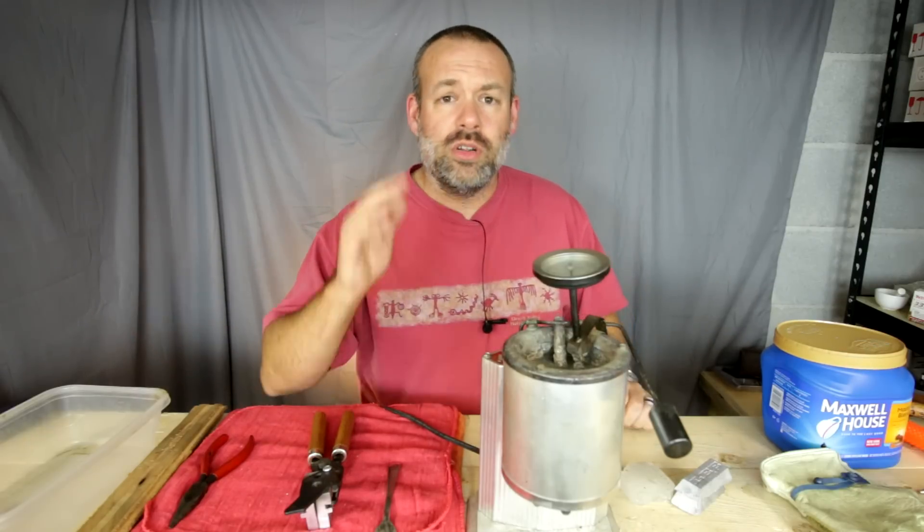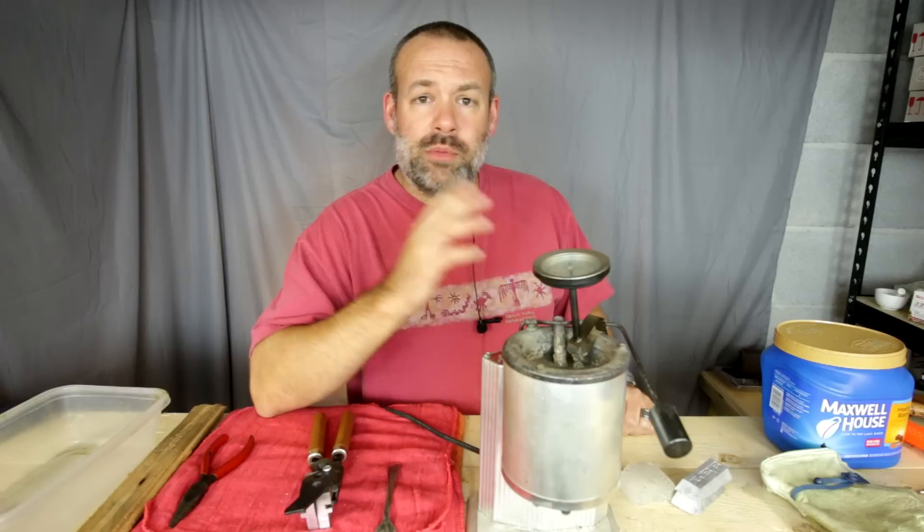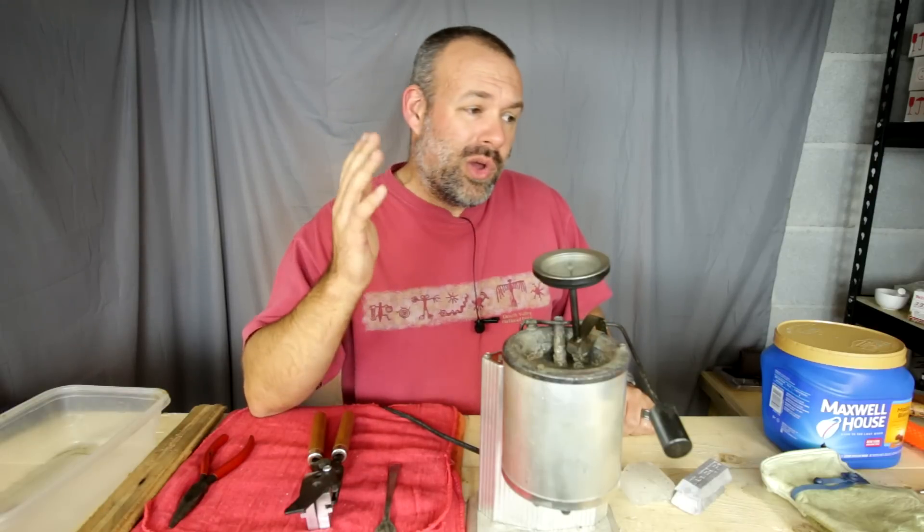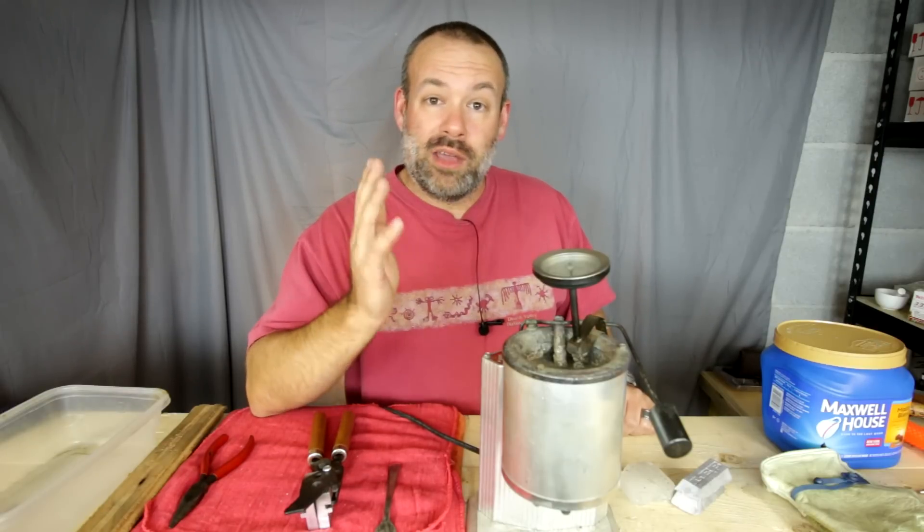So I've got all my casting setup out here for use, and I'm going to bring you guys along and show you the ropes of my casting setup — what I do, what I don't do, and why.